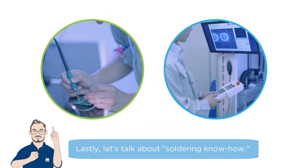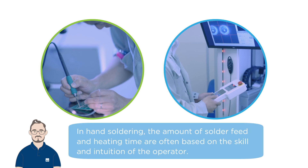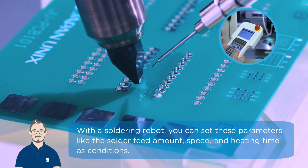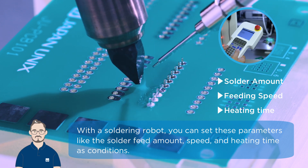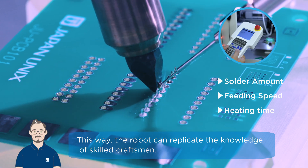Lastly, let's talk about soldering know-how. In hand soldering, the amount of solder feed and heating time are often based on the skill and intuition of the operator. With a soldering robot, you can set these parameters — like the solder feed amount, speed, and heating time — as conditions. This way, the robot can replicate the knowledge of skilled craftsmen.